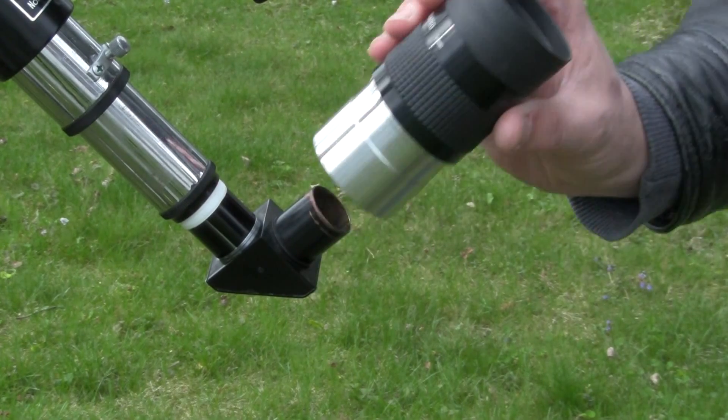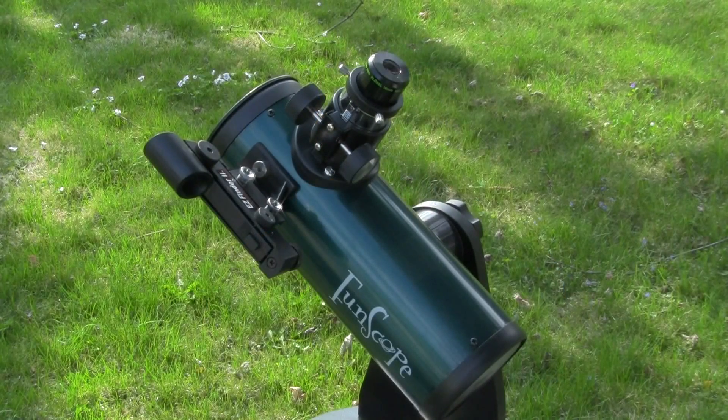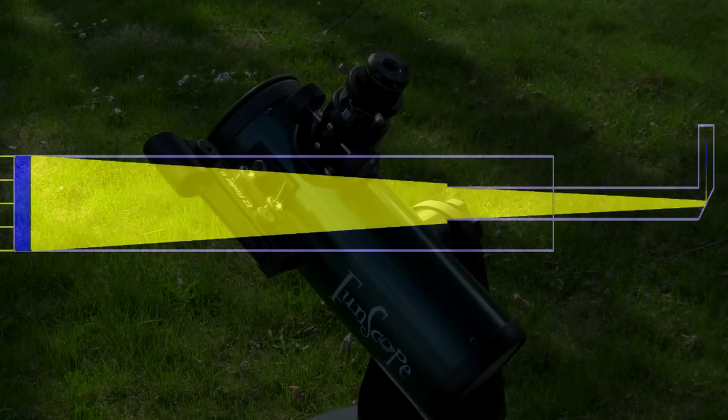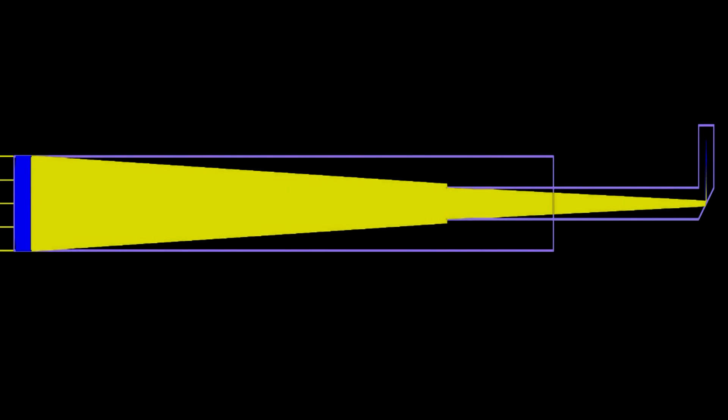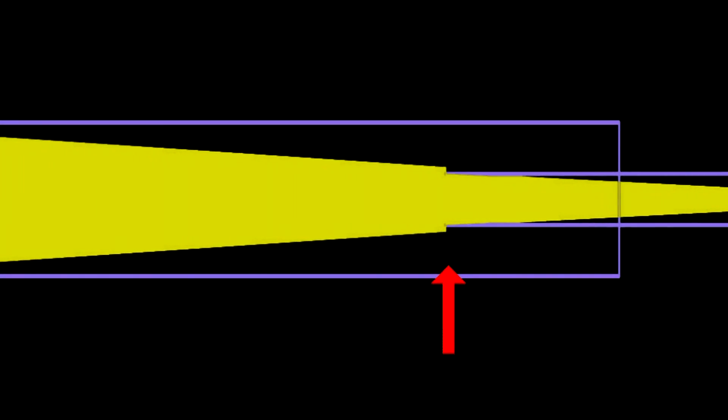Why do we have different eyepieces and different barrel diameters for them? In the prior video we learned about focal ratio. Shorter focal ratios allow telescopes to be shorter, but that also makes the angle of the light cone much steeper. Larger eyepieces are often needed, otherwise part of that light cone vignettes, or gets cut off, usually due to focus or tube diameters. Vignetting is not a good thing because it effectively reduces the aperture of your telescope, and the larger your aperture, the fainter objects you can see. No sense in reducing aperture unnecessarily.